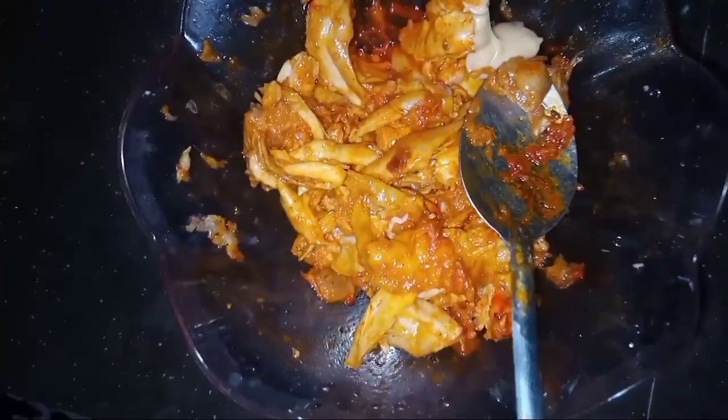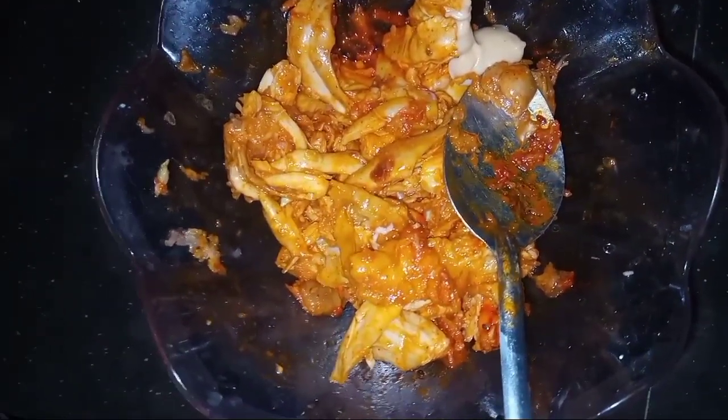First, we add the paste. Then we add the masala paste. Then we add lemon juice. Then we add the food color and mayo sauce. We add the mayo sauce — this will be creamy.